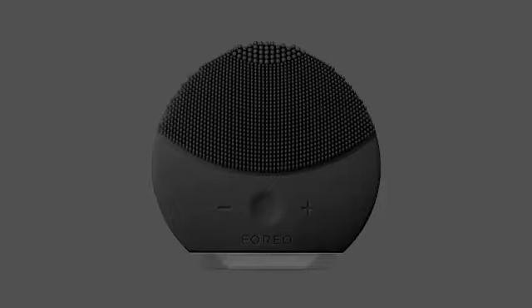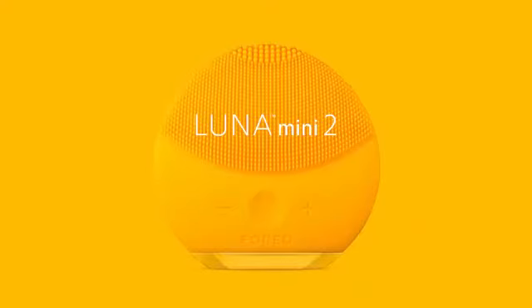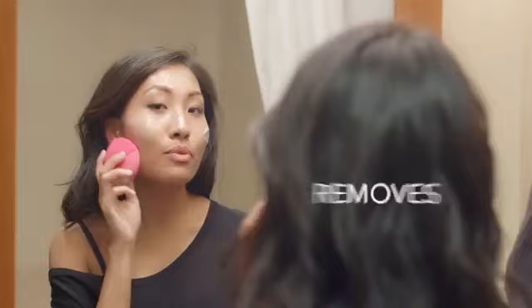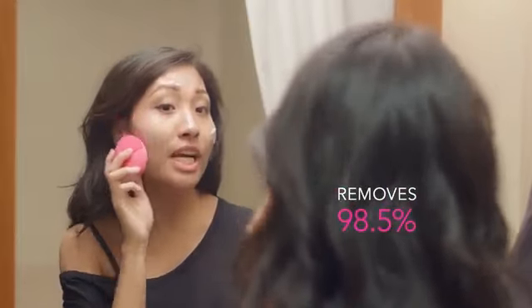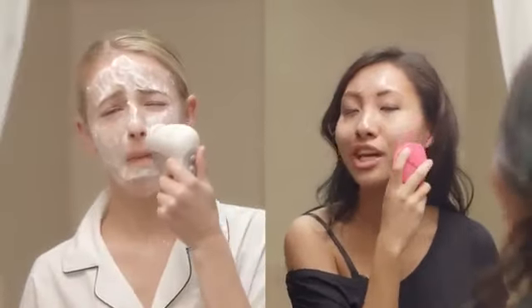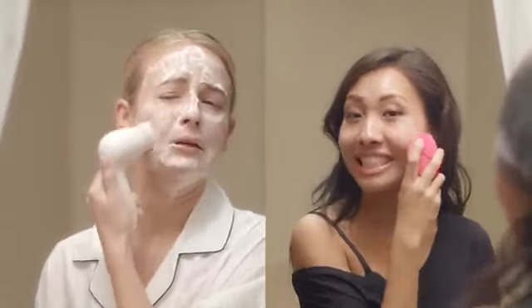And you thought I didn't have my act together. My new and improved Luna Mini 2 really helps me clean my act up. In just one minute, it removes 98.5% of dirt, oil, makeup and other gross gunk and grime. And it's still super gentle on my baby soft porcelain skin.